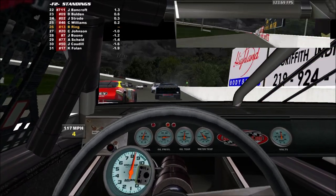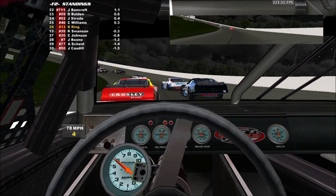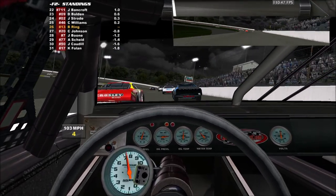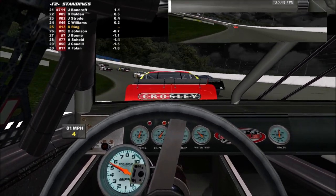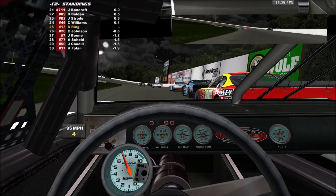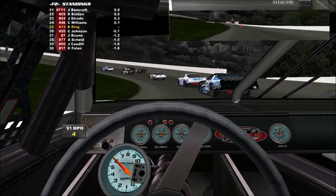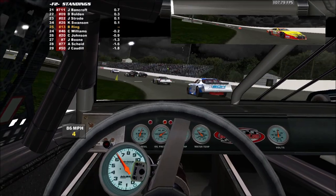We've got somebody who has pulled off the track there — I love that. Started smoking. There we go — I was wondering what lap we were on. We are halfway. Good, because that means we've still got some laps. Trying to drive it down in there a little bit deeper. I've got so much wheel in this car.